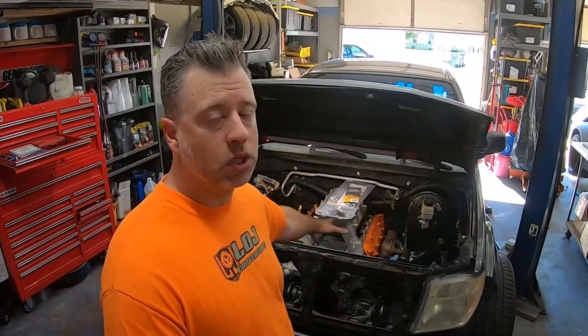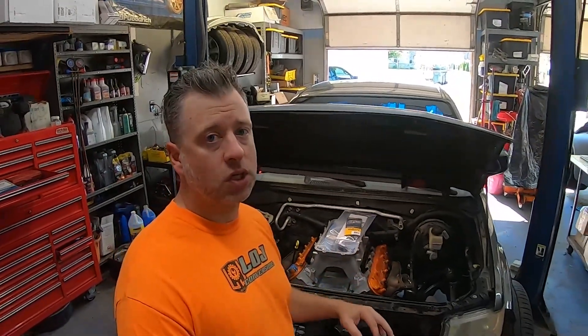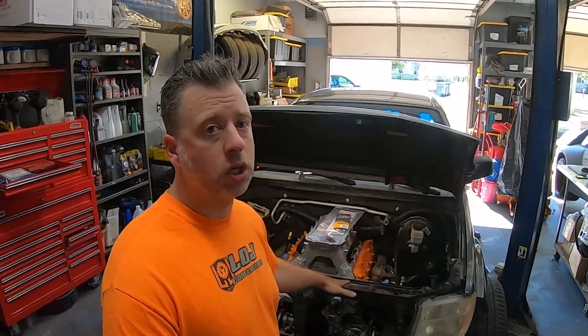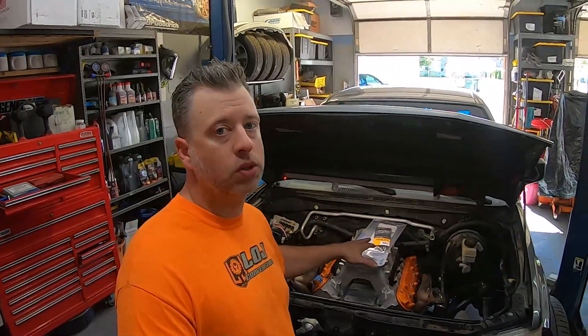If we have time, I'd also like to start throwing the accessories on this motor. We're going to run a modified version of our 350Z accessory drive kit so we can keep air conditioning in this truck with a factory Nissan AC compressor that will match the rest of the AC components in the truck. That's the plan for now — thanks so much for tuning in and we'll get right into the video.